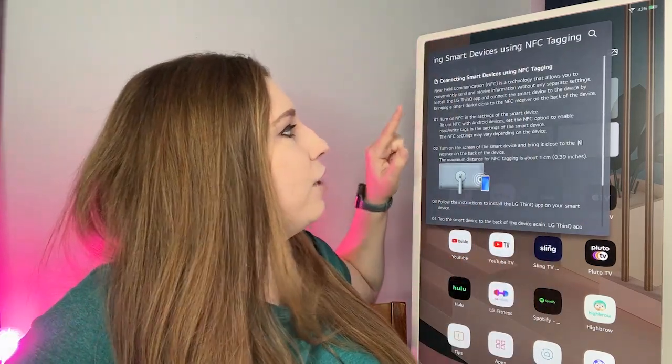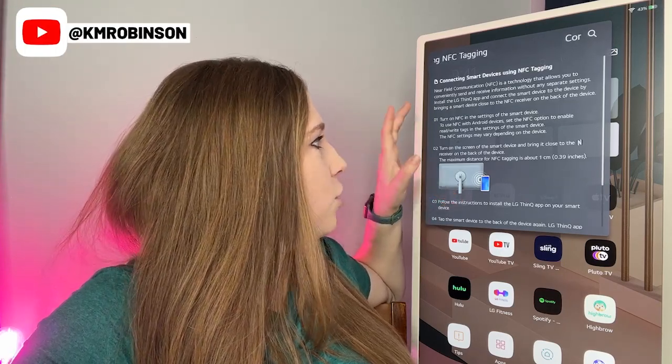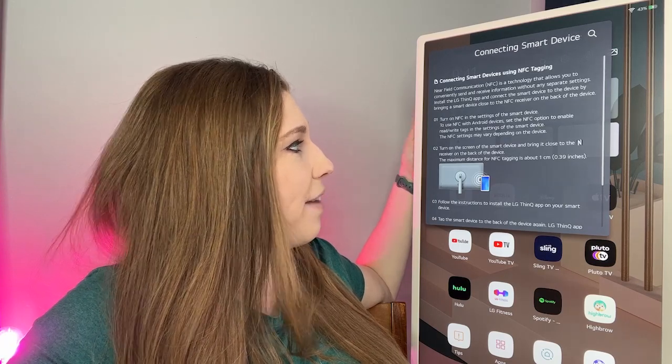It says from here: Near Field Communication (NFC) is a technology that allows you to conveniently send and receive information without any separate settings. You can install the LG ThinQ app and connect the smart device to the device by bringing the smart device close to the NFC receiver on the back of the device.